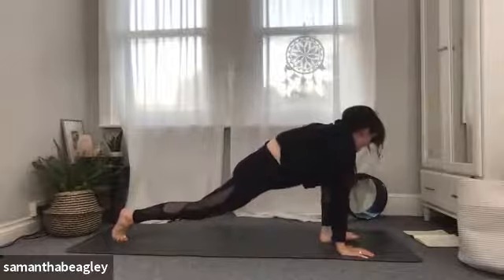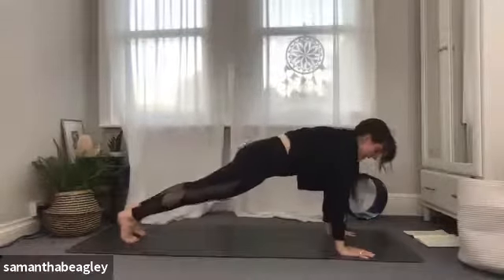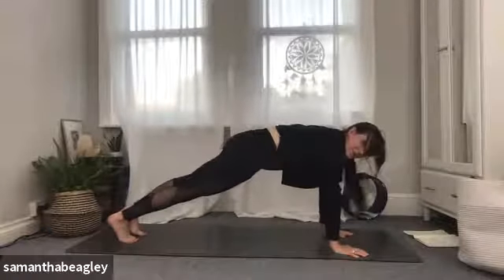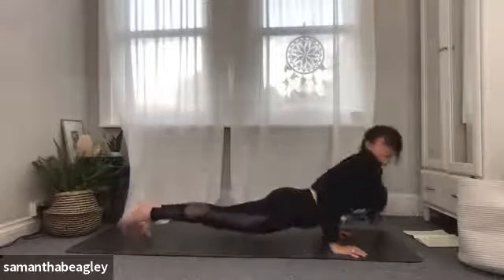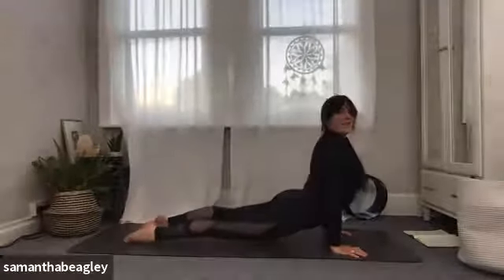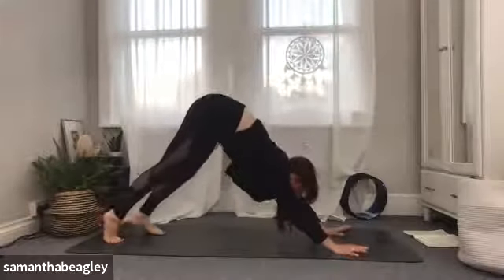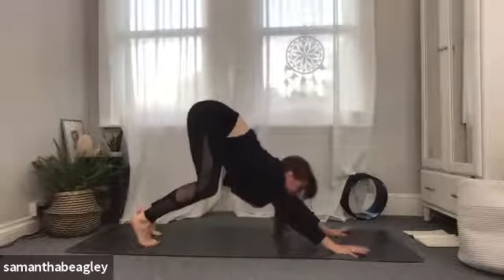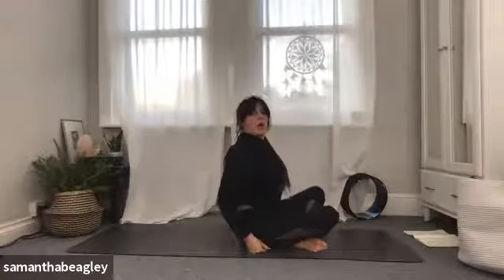Gently bring your hands back to center, walk them across to the left foot on either side and step back into your plank position. If you want, push straight back into downward facing dog, or join me for a little vinyasa — elbows in, come down through your chaturanga, push forward upward facing dog, tuck the toes under, and push back into downward facing dog. Give yourself a little wiggle here, bending the knees, gazing straight ahead, then step, float, or jump into a seated position on your mat.